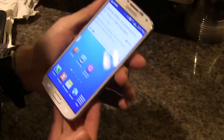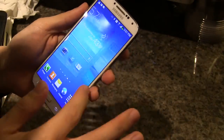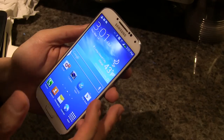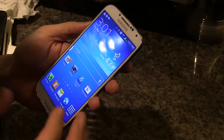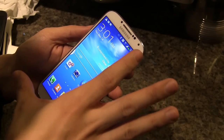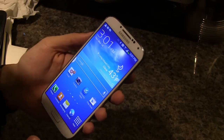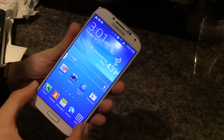Interestingly, this device actually looks pretty much like the last Samsung Galaxy S3. But if you notice, the screen is much larger at five inches diagonally. They've actually reduced the bezel and made the screen larger — it does look much, much better.